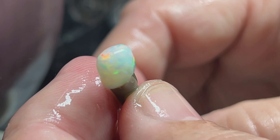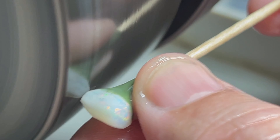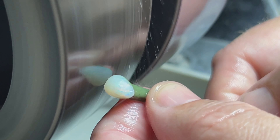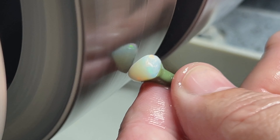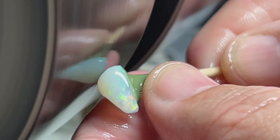We're finishing up on this stone and we're going to move on to the next one — starting to look good, beautiful colors. We are on to the next stone and still on the 280 wheel, refining our shape. We're aware of our setting edge as we roll a dome on this beautiful teardrop opal. I'm going to have to take it down a bit to try to get down to that color bar — you can see the color lying right underneath it there. We'll work that down and see how much we have to take off. It might be a thinner stone, but that's okay as long as we've got some good bright colors.